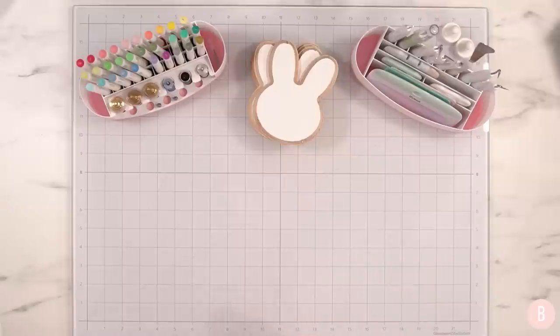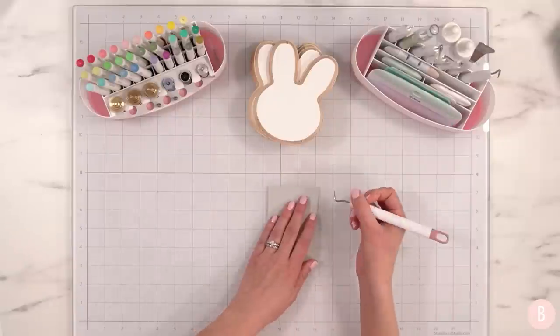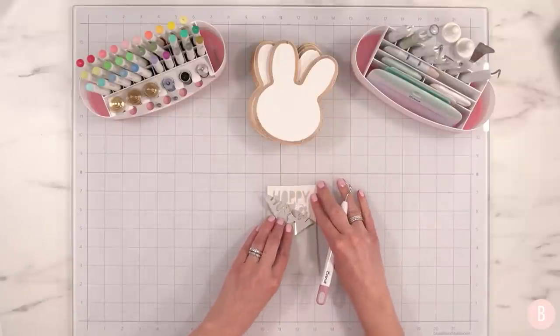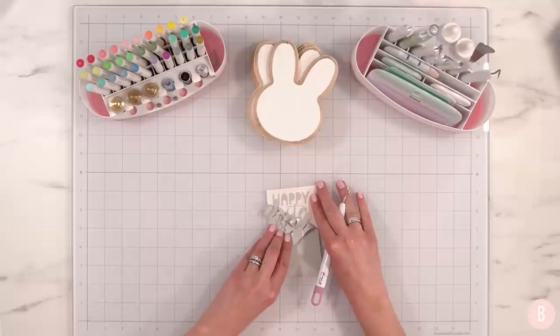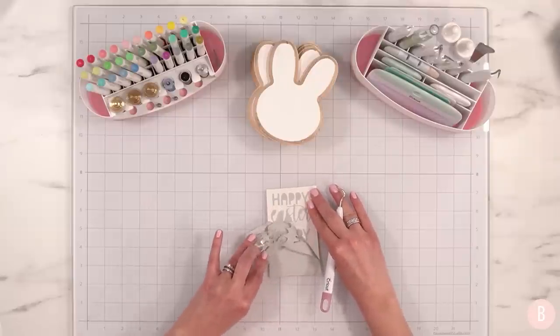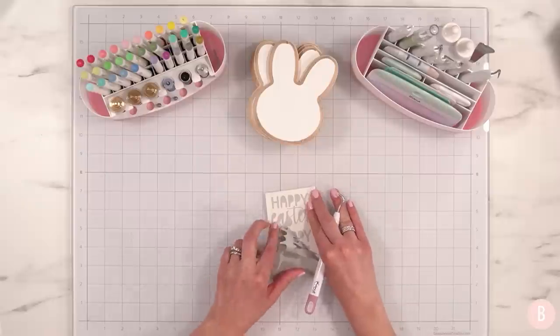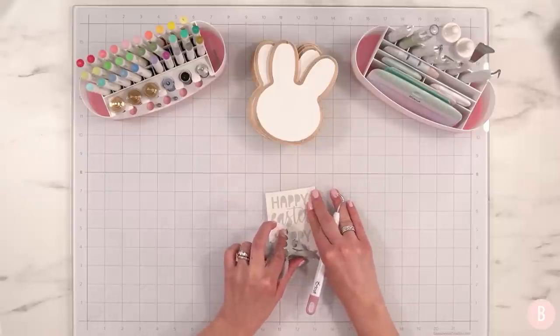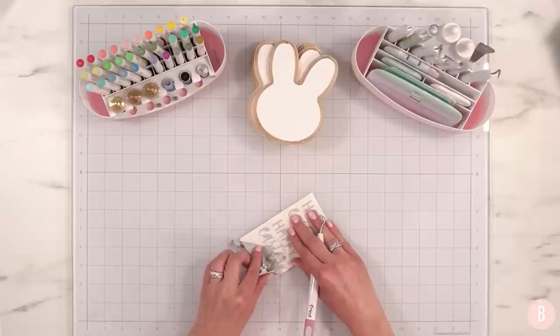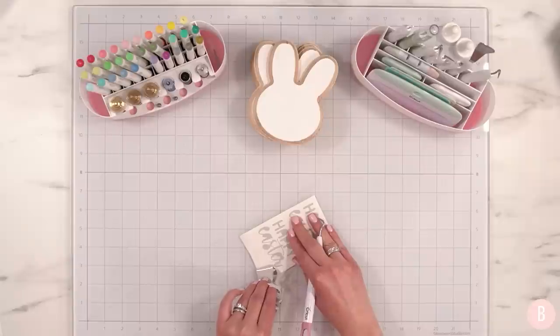I decided on a really nice gray adhesive vinyl, and as always I'll link the font information I used. I simply typed out 'Happy Easter.' I like to pair a nice block solid font with a script font — I think it just looks so nice and pairs so well. I'll link these two fonts down below.